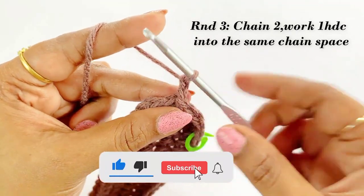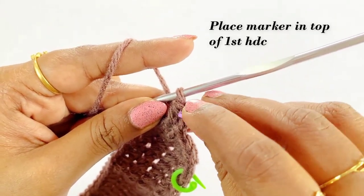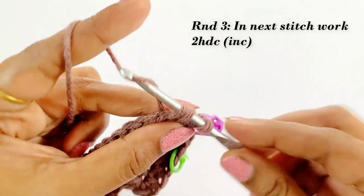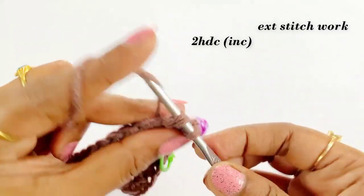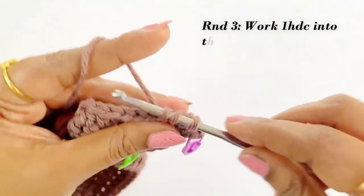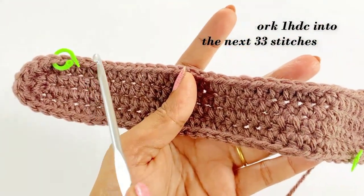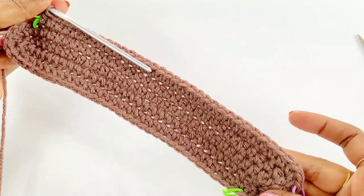Work two half double crochet into the same chain space and place the marker in top of the half double crochet. Into the next stitch work an increase — two half double crochet. After completing the increase, continue working one half double crochet into the next 33 stitches. Pause the video and continue working one half double crochet into the next 33 stitches. Now we have completed working one half double crochet into the 33 stitches.